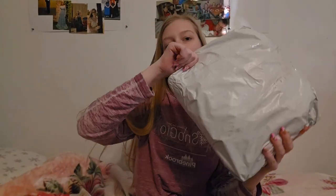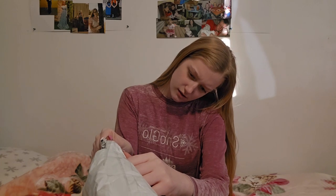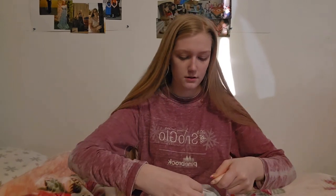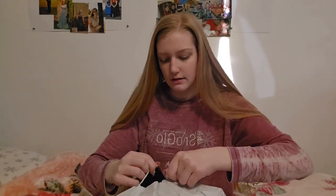Hey guys, welcome back to my channel! Today we are doing a Temu haul — the least expensive things I could buy that I wanted. I was gonna waste my money on some things, although I might return some. So this package is normally labeled Temu and it's bright orange. It says it's fragile, which is interesting. I actually ordered two packages and they came in together.